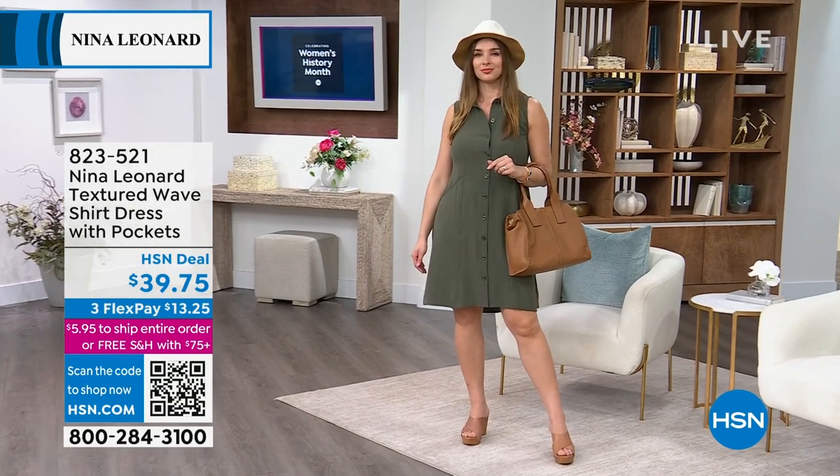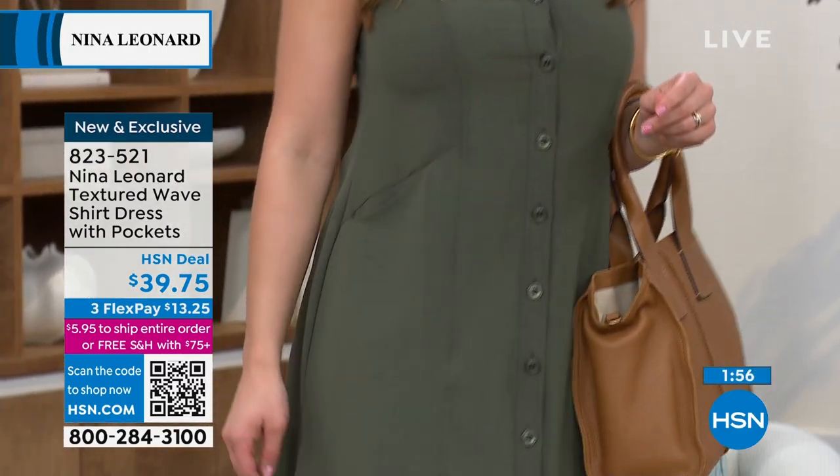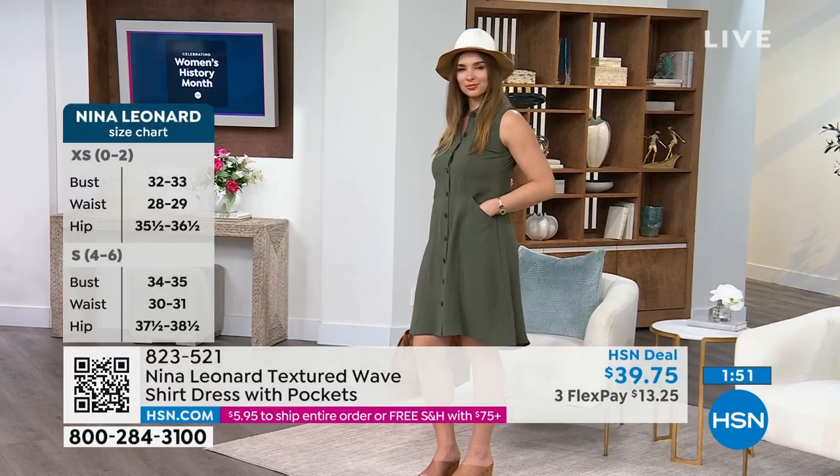How cute is this? This has been such a fun show. Let's talk about the shirt dress. Your item number on the shirt dress is going to be pretty darn easy: 823-521.